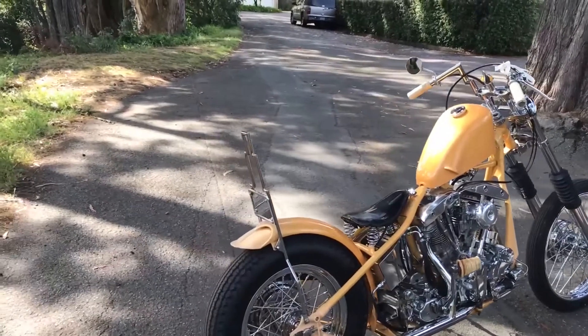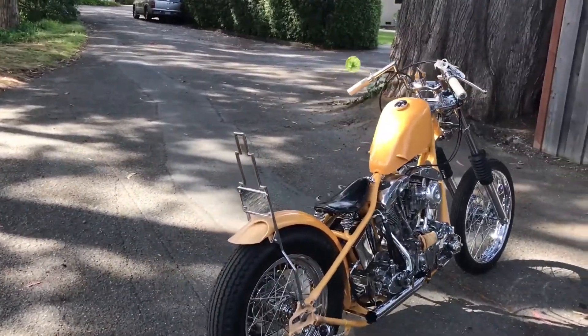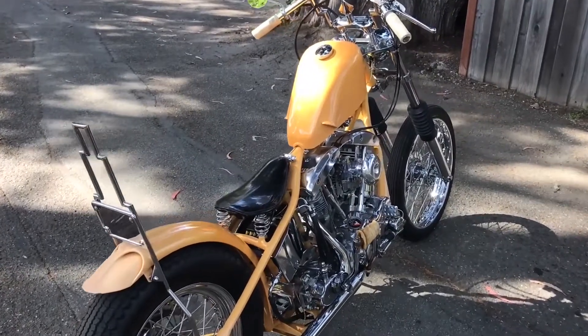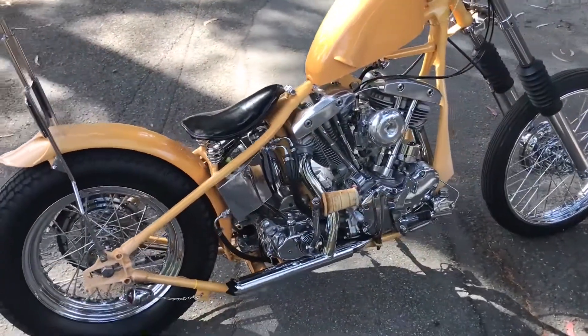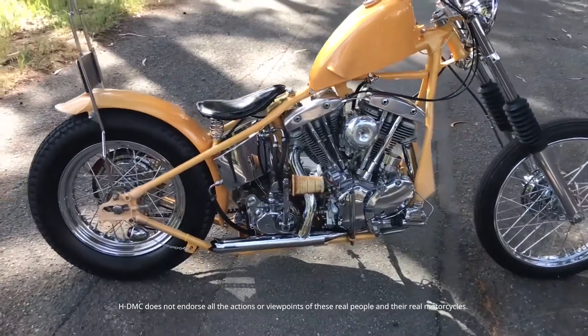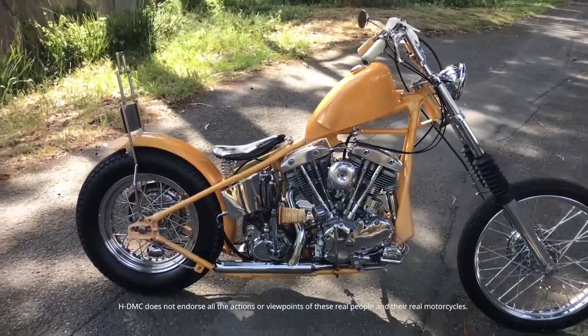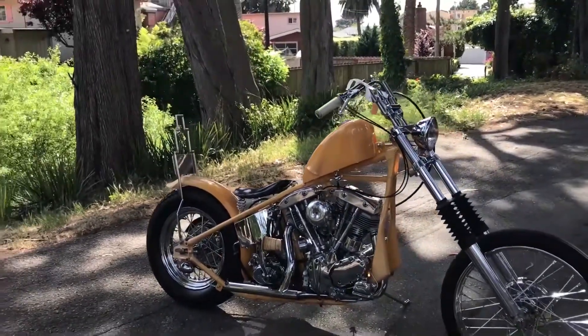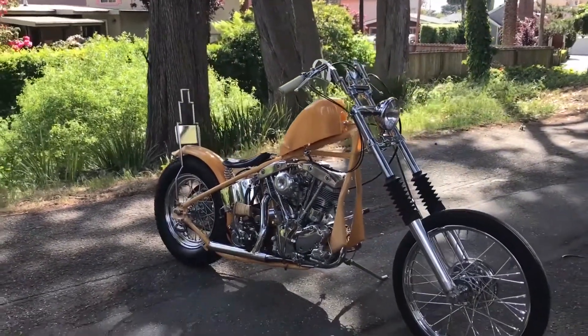The bike represents the late 60s, mid-70s style choppers in the San Francisco Bay Area — representing where I'm from, and a tribute to both my dads: my stepdad and my biological father. Both were heavily into choppers back then and lived through that era.